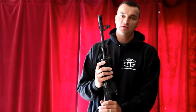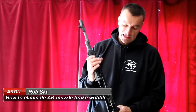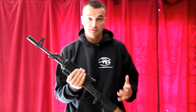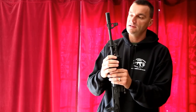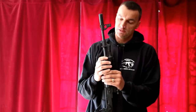Hi guys, today I want to talk to you about a very widespread problem on AK rifles. In this case we have a Serbian NPAP AK version, but it doesn't matter if you have Arsenal or if you're lucky and have Russian AKs — there's a high probability that you're going to be affected by the same problem at some moment when using different muzzle devices.